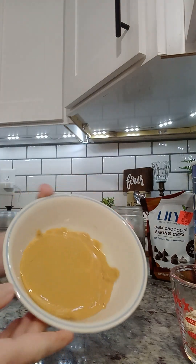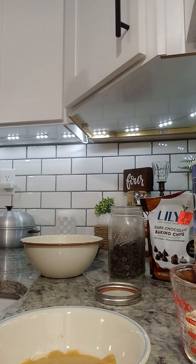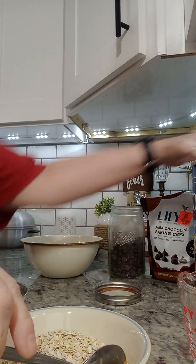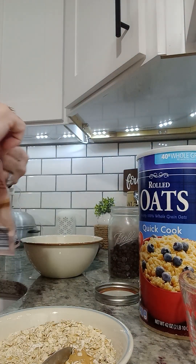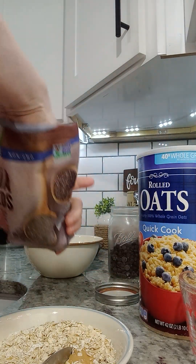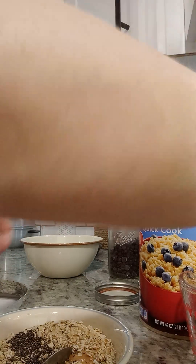I have melted my peanut butter. And we're gonna put our half a cup of oats. I'm gonna add just a tinch of the chia seeds — I don't add many, just like a small handful.